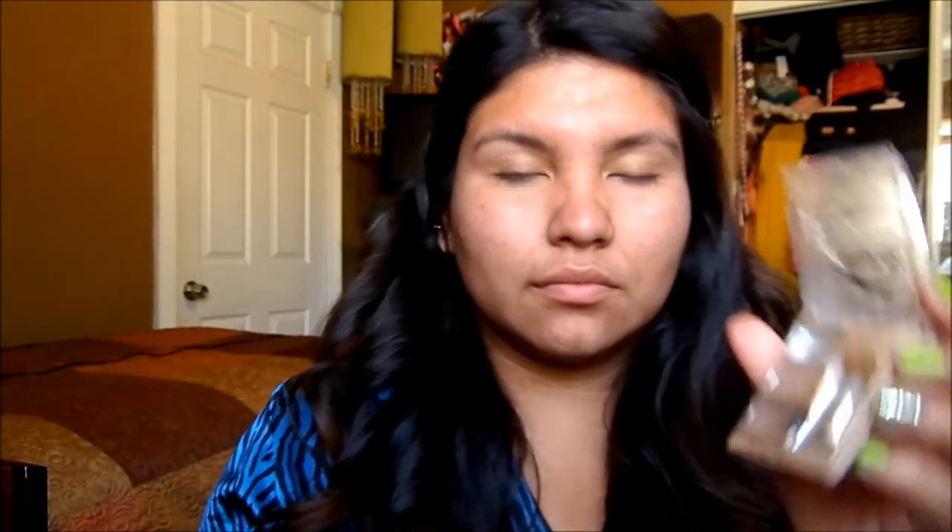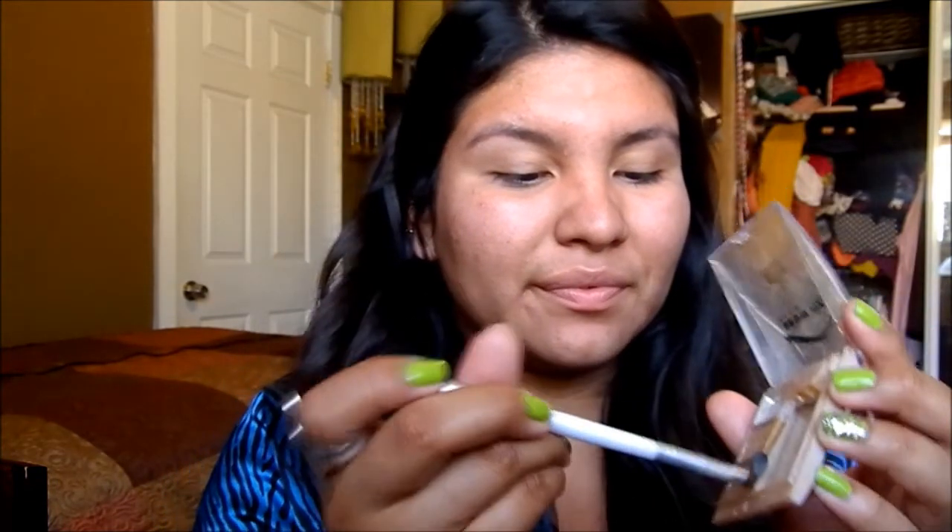Next I'm grabbing my Milani eyebrow kit — it was about seven dollars but it's a really good kit. I'm almost running out of it, which shows how much I love it. I'm just going to use it to define my eyebrows.